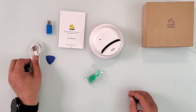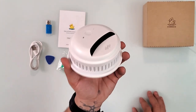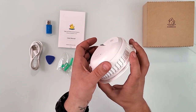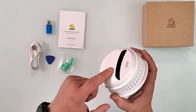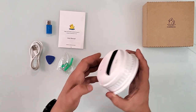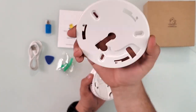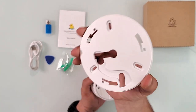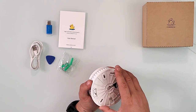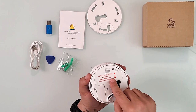Now let's get to the camera itself. This is a 360 PTZ camera, meaning it rotates with motors in all directions. I'm doing it manually here, but you can rotate it from the app, which we'll look at in a second. The mount on the back is a standard smoke detector mount — it goes on just like a regular smoke detector mount in your house.